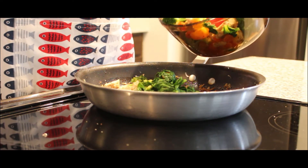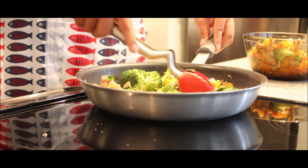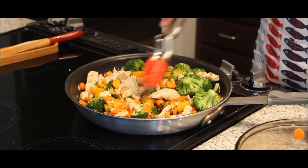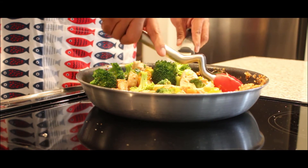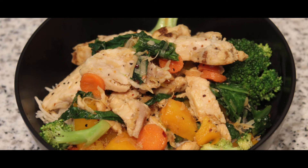The last thing to do is mix all your veggies and chicken with your sauce. Adding them gradually will help with the mixing process. Now you can plate your stir-fry over a bed of rice, top with cilantro or basil, and add a lime wedge on the side. We hope that you enjoyed this video, and thank you for watching.